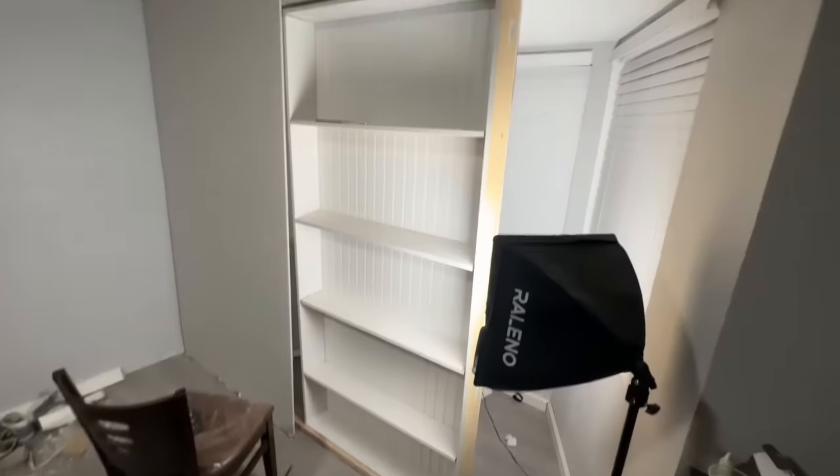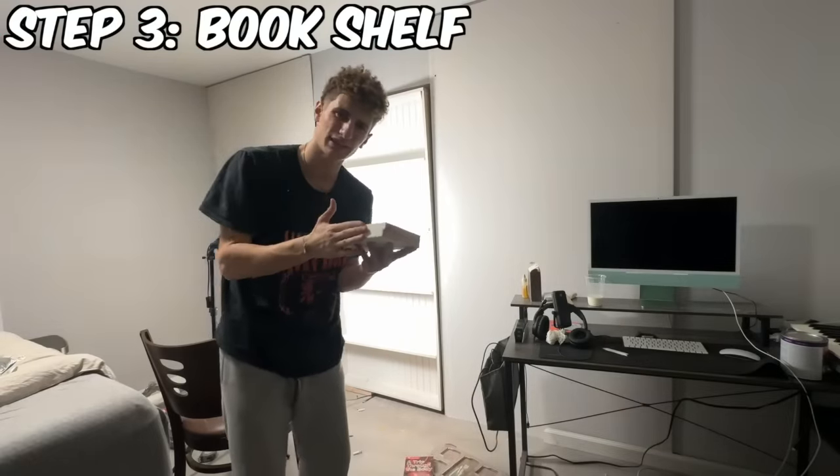This actually looks really, really good. This is the idea of the door — it's going to open like this so it kind of goes in. This is going to be awesome. We just got to put a book cover on this to make it seem seamless.